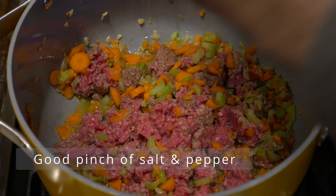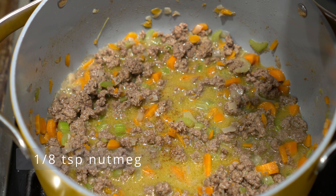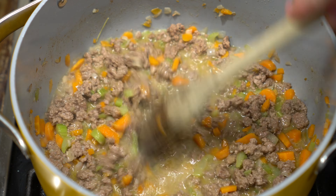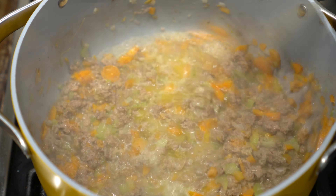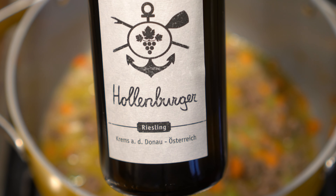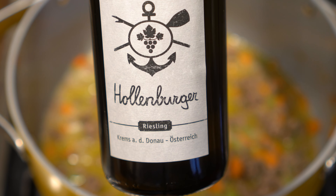Now add one cup whole milk — full disclosure, I use almond milk. We're not fans of cow's milk in this house. By not using whole milk you definitely lose some richness and creaminess, but you be the judge at the end of this video. For a little kick, add a tiny amount — about one-eighth teaspoon — of nutmeg. Stir that in. Then it's time for some wine. We're using about a cup of dry white wine. I picked a dry Riesling from Austria — Hollenberger. Simmer until the alcohol has evaporated.